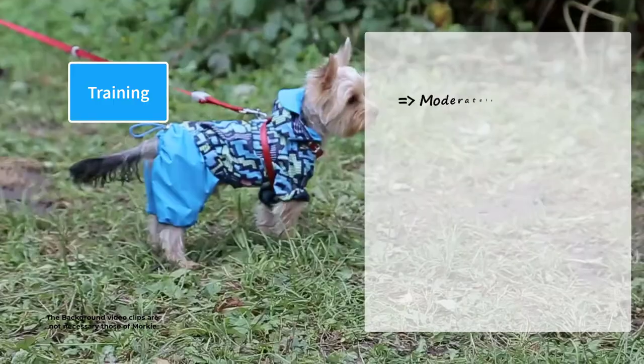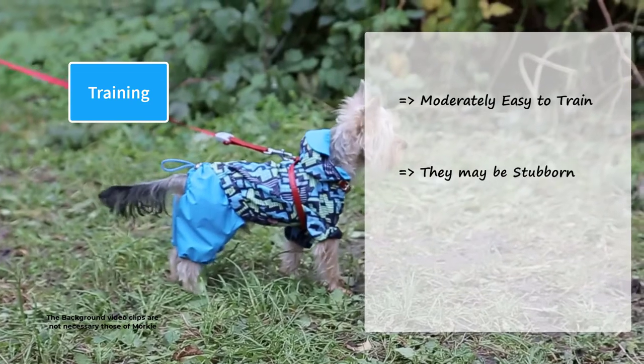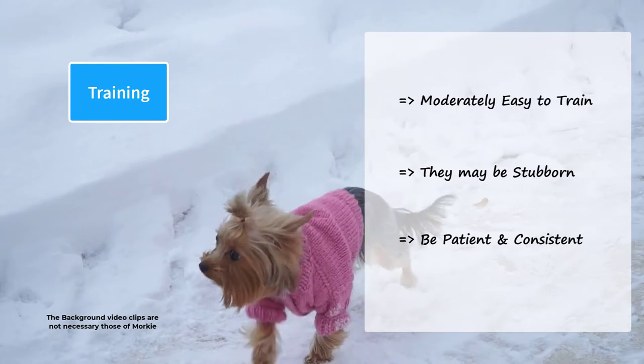Morkies are moderately easy to train. Training them could be a challenging task, as they may be stubborn, like their terrier parent. However, with patience and consistency, they can be trained easily.